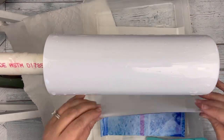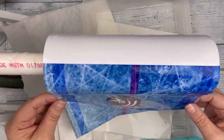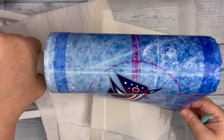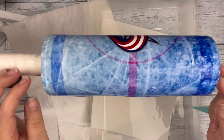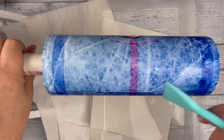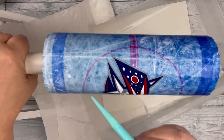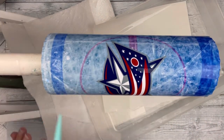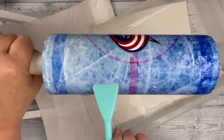Once it's ready, I go ahead and start to pull it off and lay it on my tumbler. This water slide is amazing. Anyone who knows me knows I cannot do a full wrap to save my life with water slide, but with this, I can. So I go ahead and put it on there and work out all of the water and the air bubbles. I did have one area where I was a little rough with it going around the bottom and ripped it a little bit, but it was no big deal.